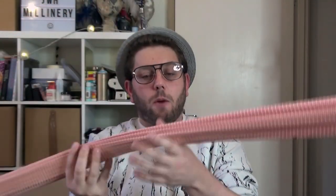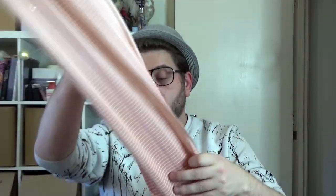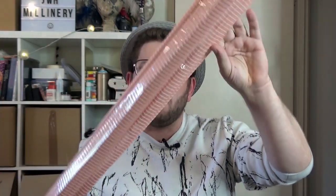Hi everybody and welcome back to my channel. After the last tutorial I thought I would do something a little bit different, and I actually have a second tutorial already. Today we are playing with ginseng or Buntle — I'm not too sure what it's called. I actually have not used this before; I did buy this a couple of weeks ago and played with it a little. If you want to see what we can make with it — it's beautiful and a gorgeous peach color — keep on watching.